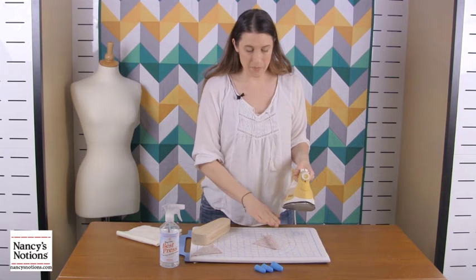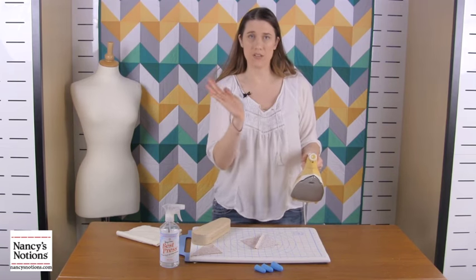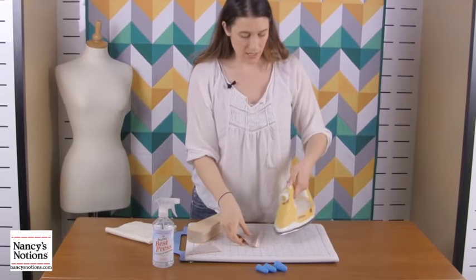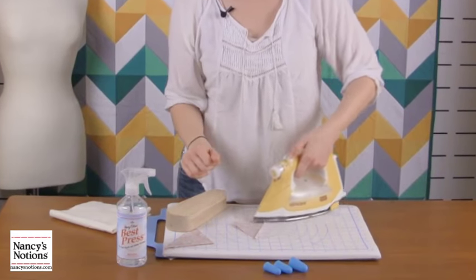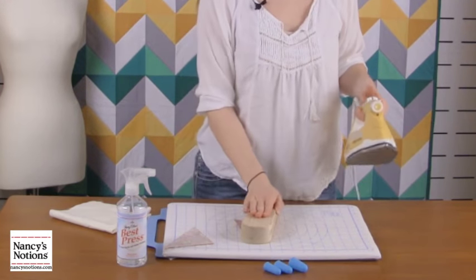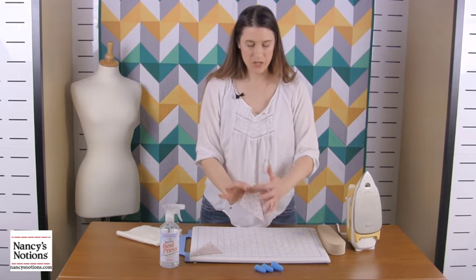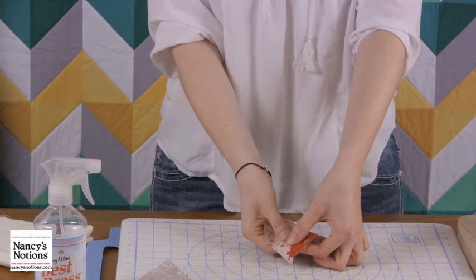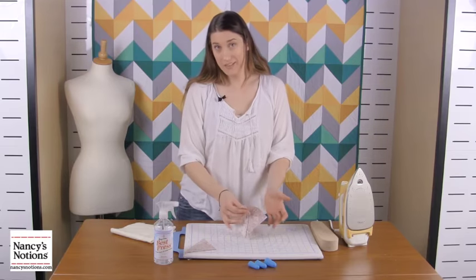Then we use the clapper to pull the heat and moisture out. Some people want to press their seam allowances to the darker side, and others want to book-seam it so that each side of the seam allowance is laying towards its own piece — both ways work just fine. So starting by pressing them to the dark side, we press the clapper down and that pulls the heat and moisture out much faster. You can see how much flatter and lower profile the seam is already — nice and flat.